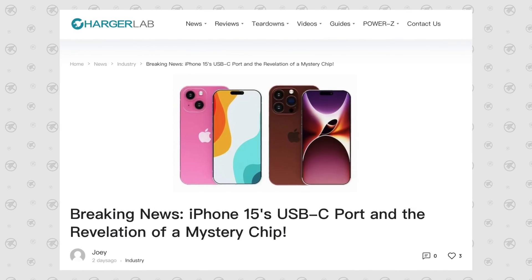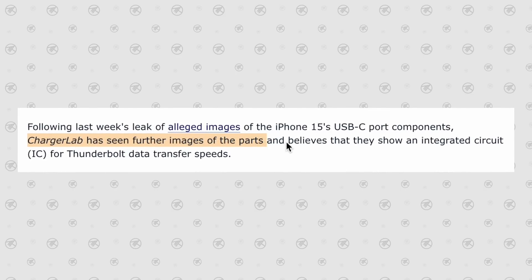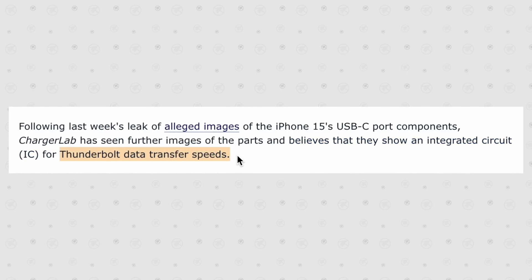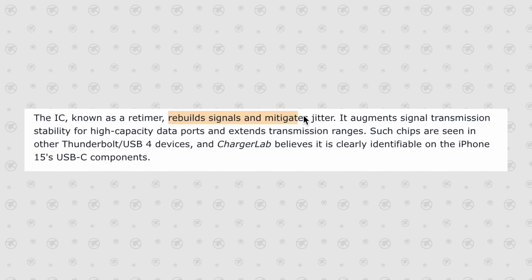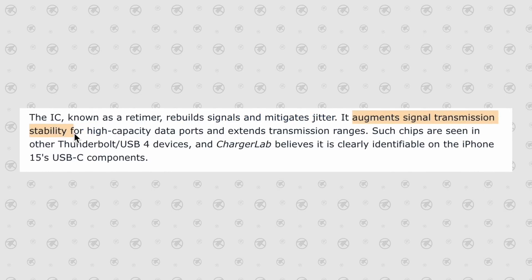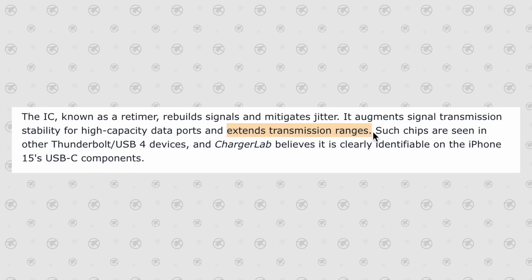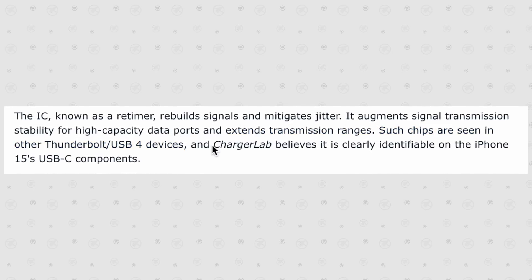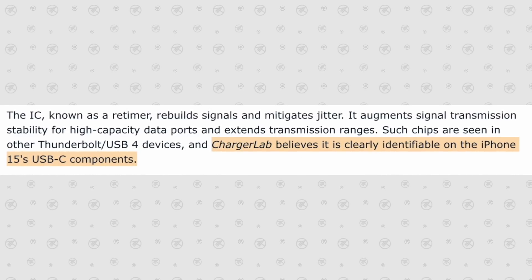If the chip does limit speeds, it could be in a totally different way — specifically for Thunderbolt support. A company named ChargerLab is claiming that they've seen additional photos of the iPhone 15 flex cable leaks, and they now believe some of them show an integrated circuit for Thunderbolt data transfer speeds. Apparently, the IC retimer rebuilds signals and mitigates jitter, which helps stabilize high-capacity data ports and extends transmission ranges — something often seen on Thunderbolt devices — and ChargerLab believes they see those chips on the iPhone 15 USB-C components.